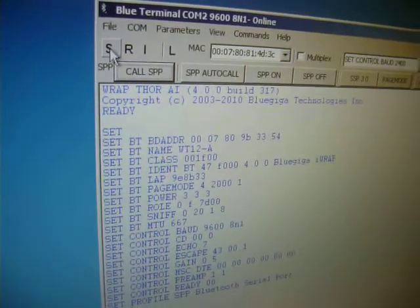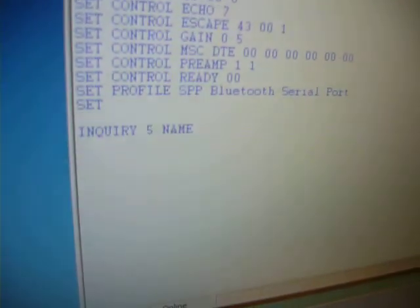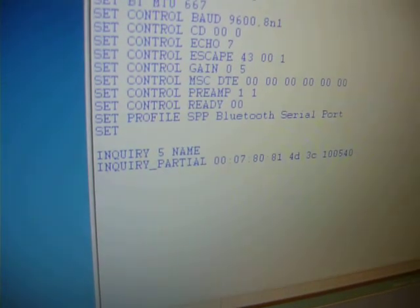We can press the I or enquiry button to do an enquiry, and then press the call SPP button to connect to the remote device.